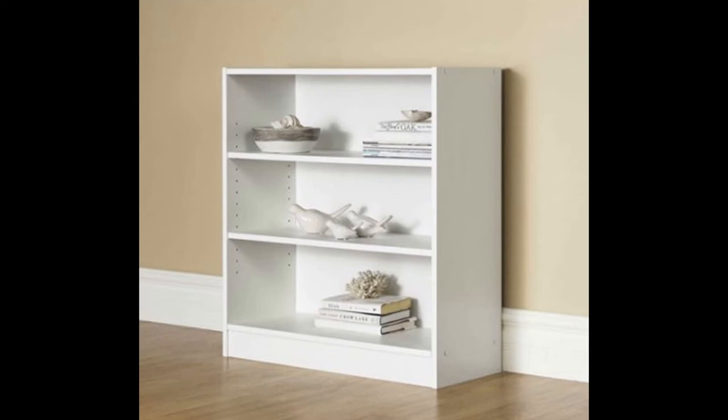This is a review of the Mainstay three shelf bookcase. They call it a three shelf bookcase, but there are actually four shelves if you count the bottom and top shelves.